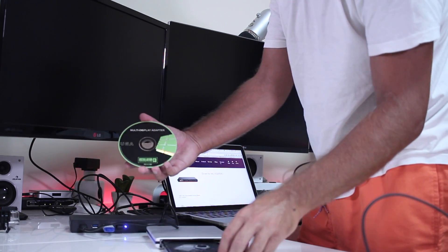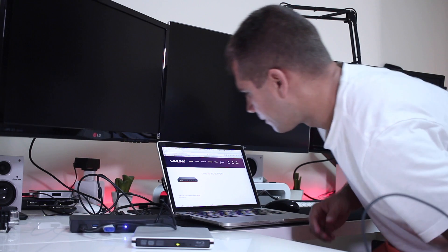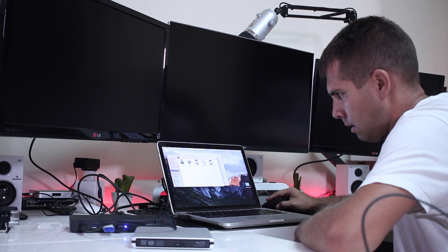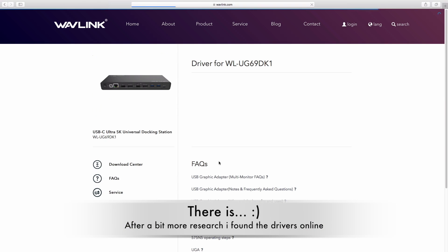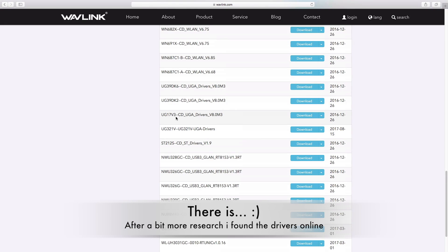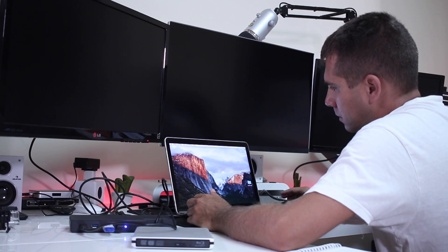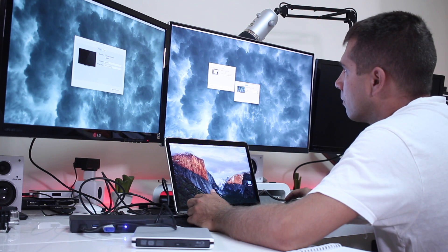What I did was install the drivers — and by the way, Wavelink, if you are watching this video, please put the drivers online so we don't need to use the CD-ROM. I do have a Blu-ray DVD player but it would be really cool to just download the drivers. If anyone knows where to find them, let me know and I'll post it in the video description. Once you install the drivers and restart the computer, it will work fine with any computer with a USB Type-C.